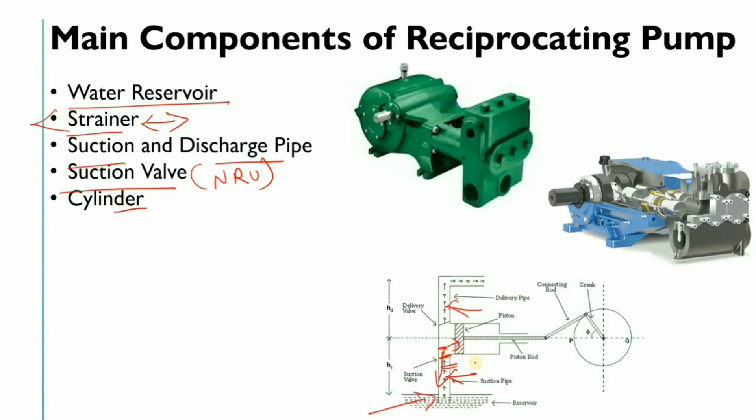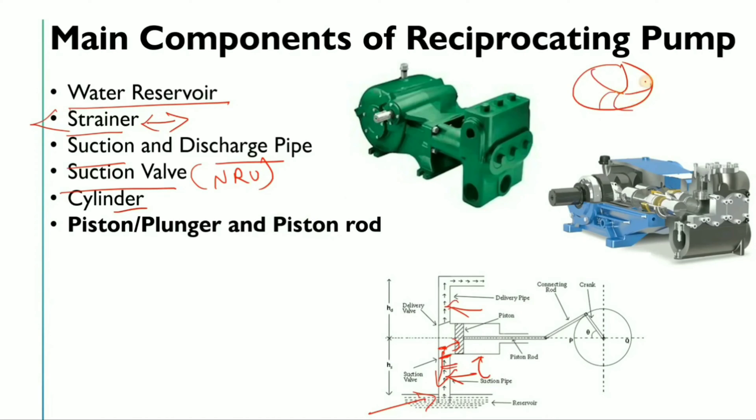Next is the cylinder — the chamber where liquid is trapped. Then the piston and plunger. Just as the impeller is the heart of a centrifugal pump, the piston or plunger is the heart of the reciprocating pump. This is one of the most important components.